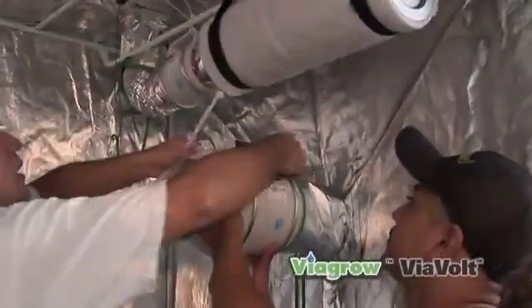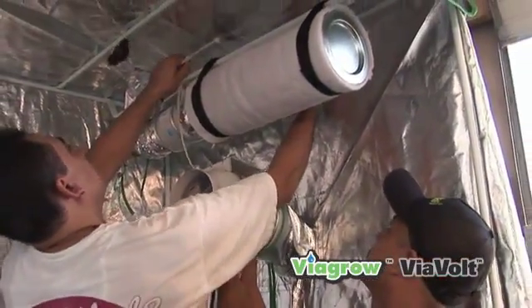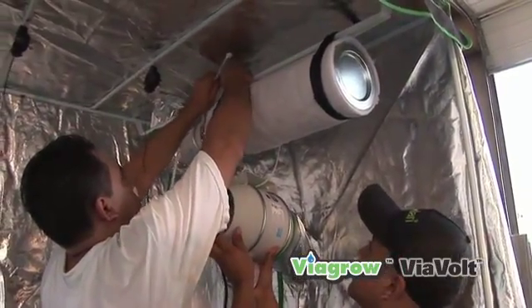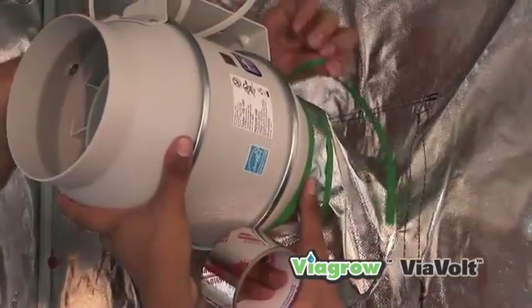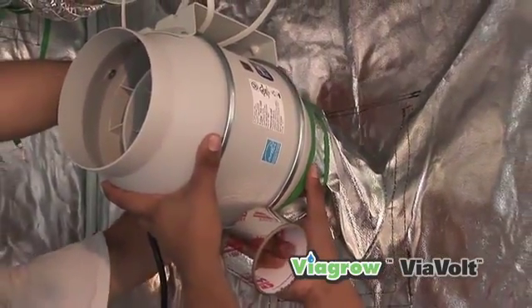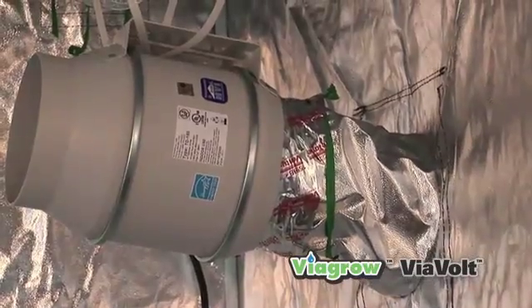Welcome to Steve's Hydroponics. If you've bought the 3x3 or the 4x4 and have upgraded to 600 or 1000 watt lights, you'll want to adhere the 6 inch TD S&P fan using zip ties as shown in the video. Remember, the cooler your light is, not only the cooler will the environment be, but the closer your plants will be able to get to the light.